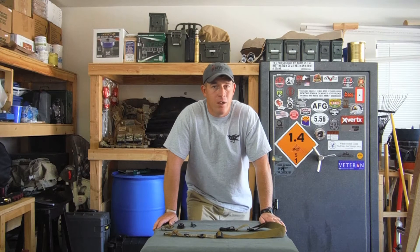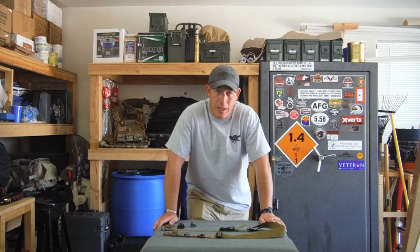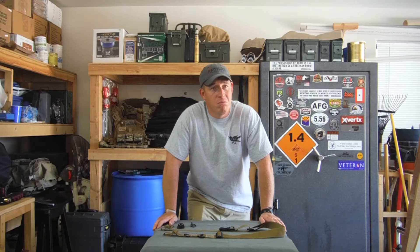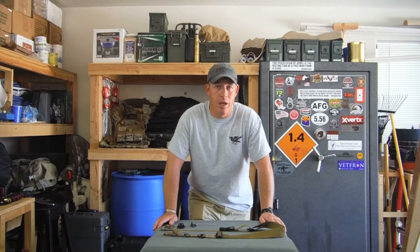Hey guys, it's John with Redwire Gear. Today we're going to be talking about my rifle sling, the Redwire Convertible Sling. It's a two-point to single-point sling that is usable on every weapon system that I have, which is why I built it that way.